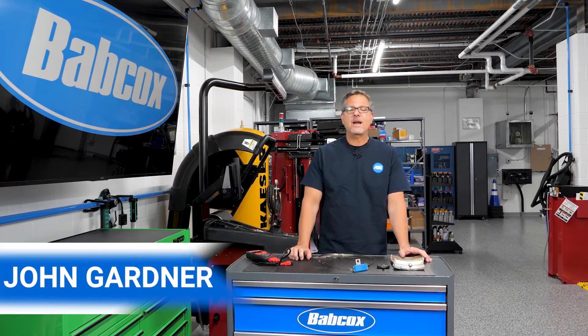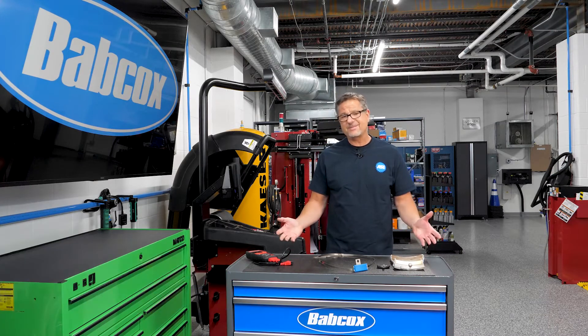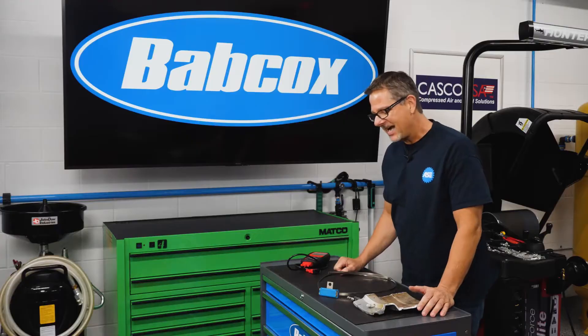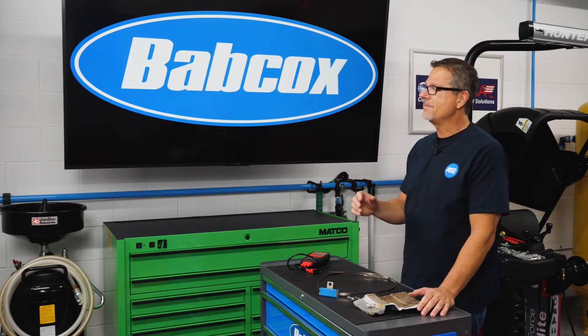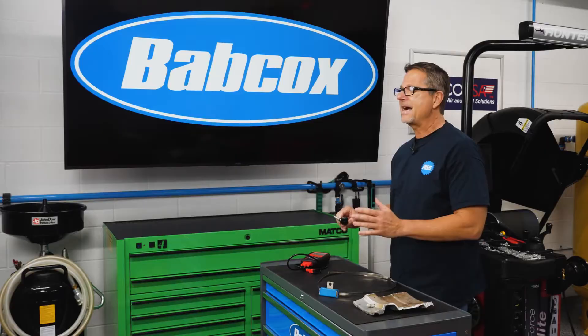Let's talk TPMS — Tire Pressure Monitor Systems — right here at Babcock's Garage Studios. What is a TPMS? Exactly what it says: it's a tire pressure monitor. It actually monitors tire pressure. You have one in each one of your tires.